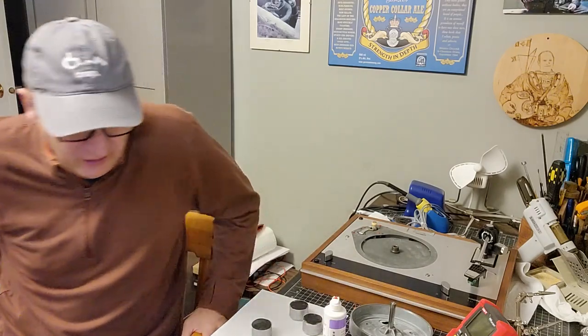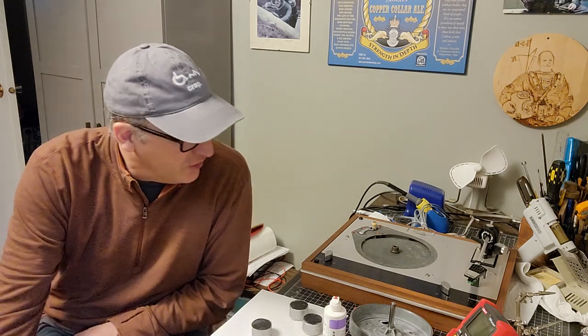Welcome back to my series on setting up, restoring, and modding a Thorns TD-160. This is the second one I own. Circumstances have changed since we first started this. I was actually setting this up for a friend, and he wanted to sell it. I started going through it, was showing him my progress, and then we came to an arrangement and I decided I wanted to buy it for myself.